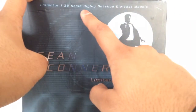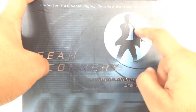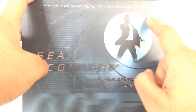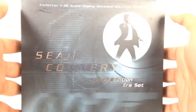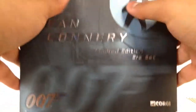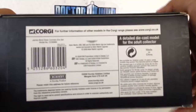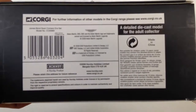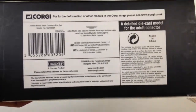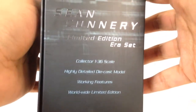So I thought I could have another one in a box. This is the Sean Connery one — as you can see here it says Collector 1:36 scale, highly detailed die-cast models. There's the barrel graphic with Sean Connery shooting his gun, Sean Connery Limited Edition Era, the Corgi logo, 007. It's got a sculpted logo in the background, it looks very cool. On the top you've got the same thing, and on the bottom all your copyright about Aston Martin, showing when it was made, die-cast collectible, Hornby, all that. On the side you have working features, worldwide limited edition.